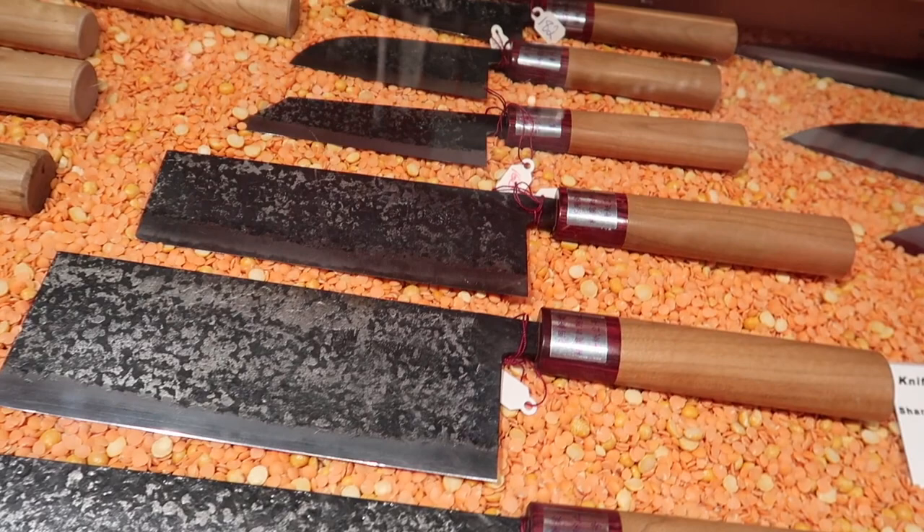Where were you getting the knives from? There was a guy in London who imported Japanese knives. He had a tiny shop. You had to go into a parking lot — a parkade — and then go up the ramp and then go into an unmarked office. He didn't want any customers. That's something else. So that was your first experience with Japanese knives.